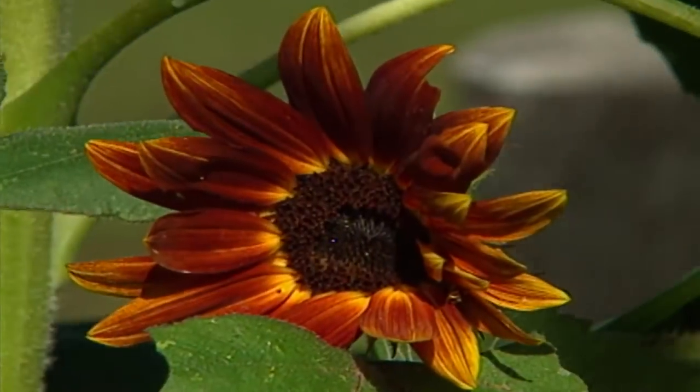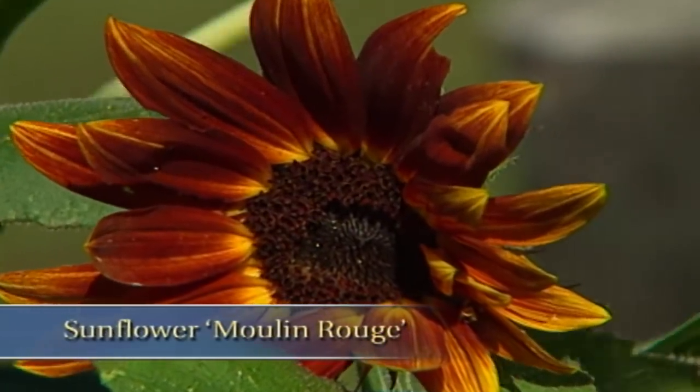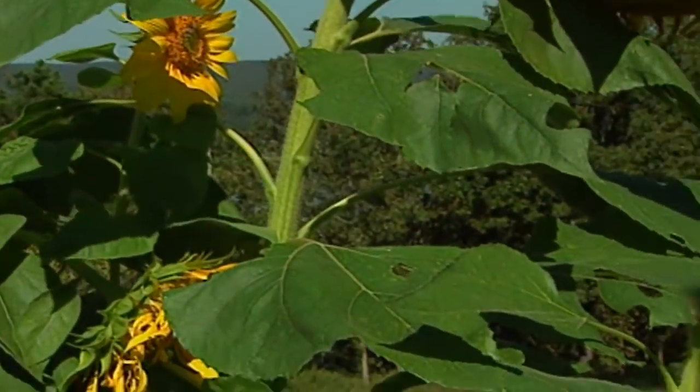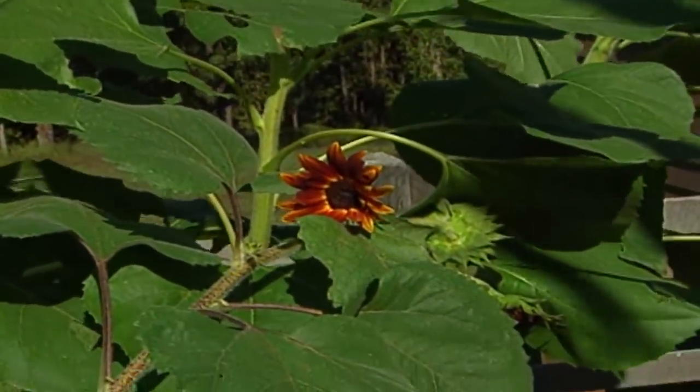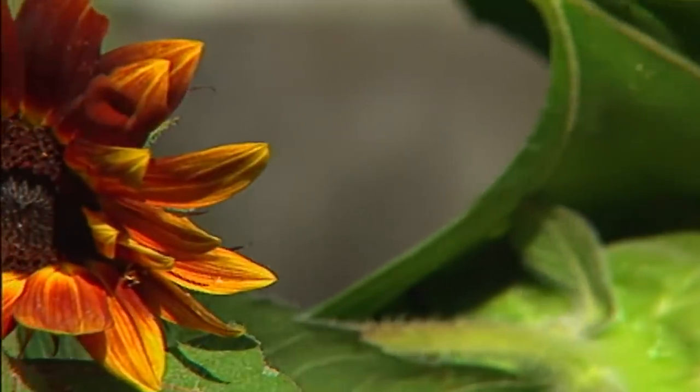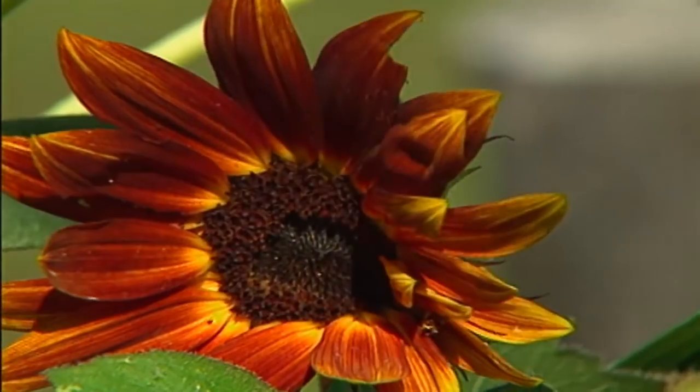The first one is the sunflower. One of my favorites is called Moulin Rouge — it has a gorgeous mahogany flower. These will bloom throughout the entire summer into the fall. What I do is plant them about every six weeks, so I have a succession of bloom throughout the entire growing season.